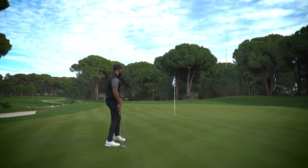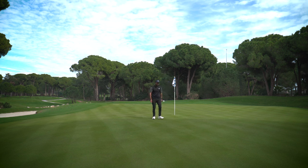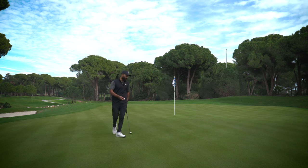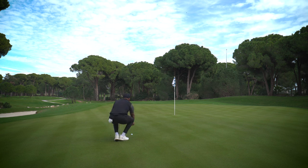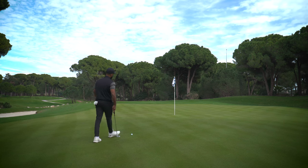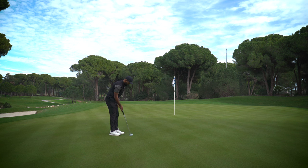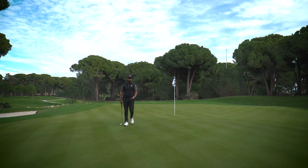Any par three from around 30 feet is acceptable — you don't need to be disappointed with that. Same AimPoint routine: I go about a third up and feel pressure going that way, but not too much, so it's not going to break a lot. I'll aim about one cup out to the right, double check that. Then it's really about committing to the stroke — I've done all the work, chosen my break, lined it up, double checked. That just gives me the confidence to step up and put a nice roll on it. It stayed out, but the goal was to get near the hole and make par.